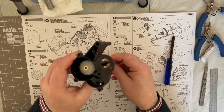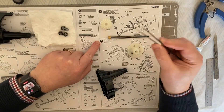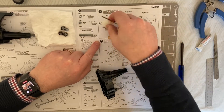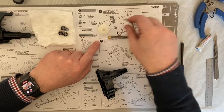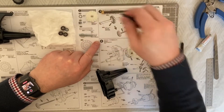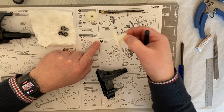Step six completed. For step seven we need some more parts. We need again our MG1, we also need again our BS9, and we also need our BT5, our counter gear.